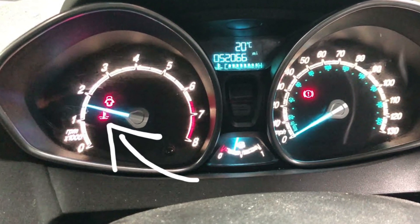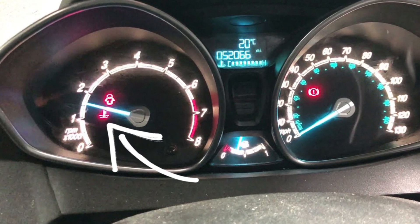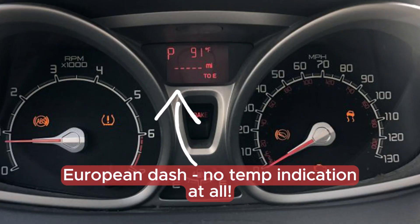If you see the engine coolant light in the Ford Fiesta MK7, it means that you need to stop your car. You don't have the temperature gauge, you don't know the temperature of your engine, and you don't know if it's safe to drive or not when you see this light illuminating on the dash.